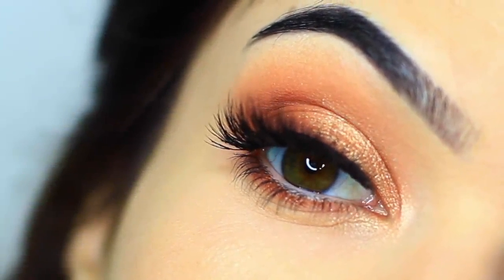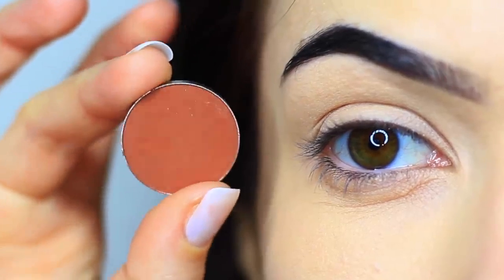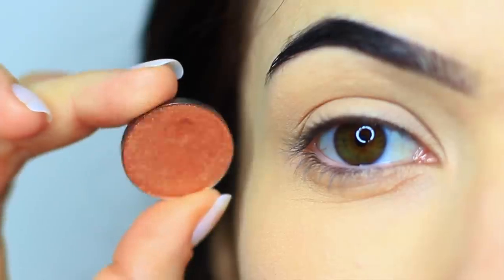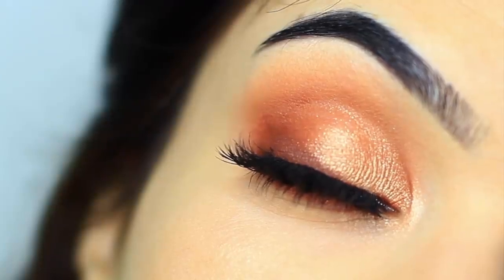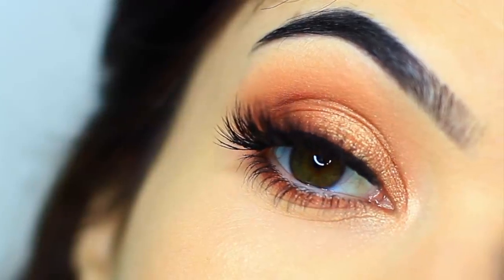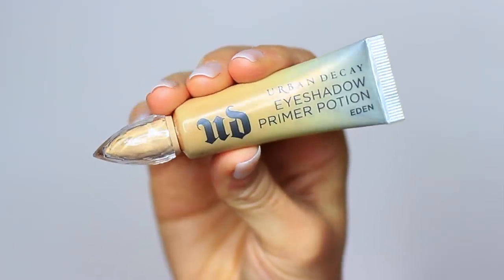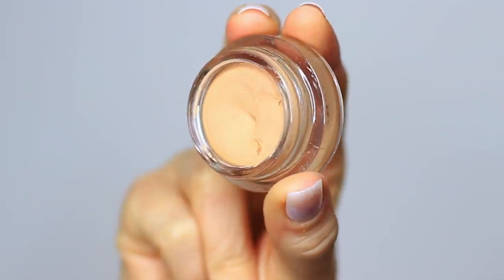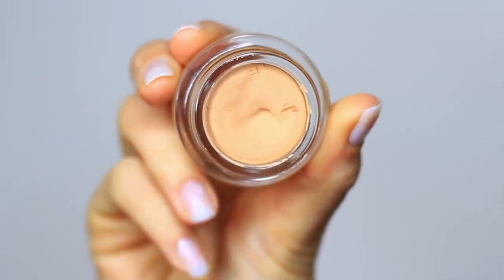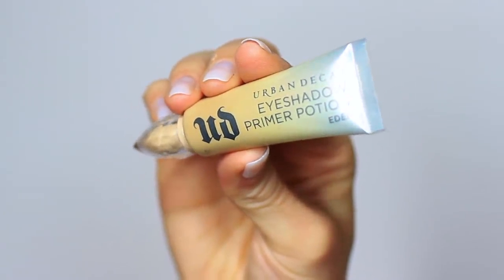For today's Monday makeup lesson, I want to show you how to create this look using one matte eyeshadow and one metallic eyeshadow. It's super easy, so let's get started. As always, we're going to start off with eyeshadow primer. If you don't have eyeshadow primer, you can use your concealer as well. Either way, these will work as a base to give our shadows something to hold on to, while also creating a blank canvas for us to work on.